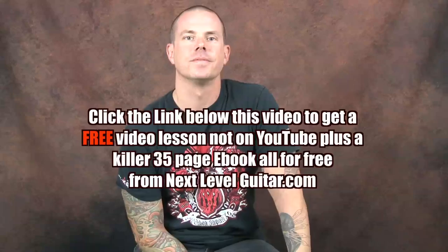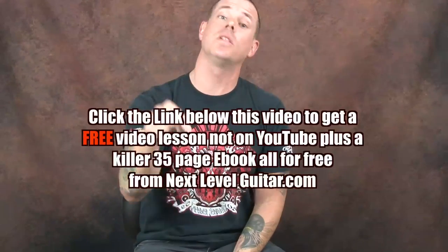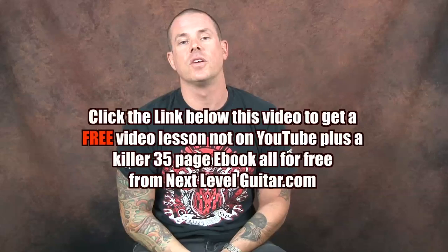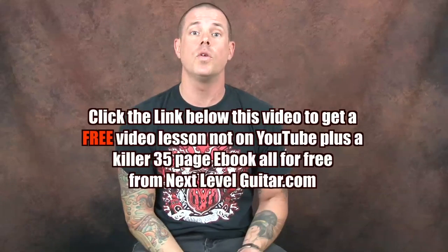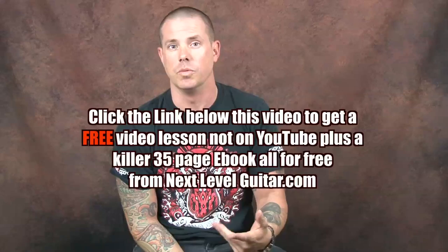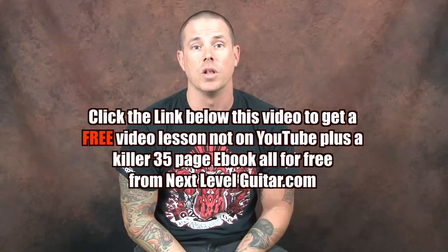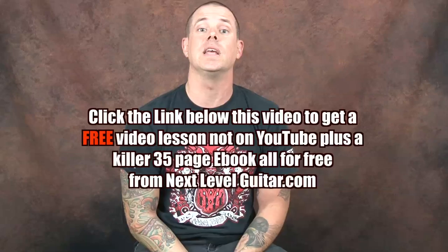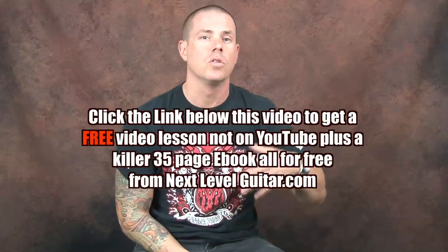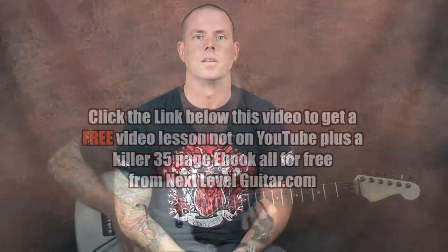Hey everybody, how you doing? I'm really excited to say it — click on the link that you see below. You're going to get a coinciding ebook and a free lesson that is not available on YouTube. You're going to get chord shapes, scale diagrams, all that kind of stuff. Click on that link — it's all free and it'll all be great.